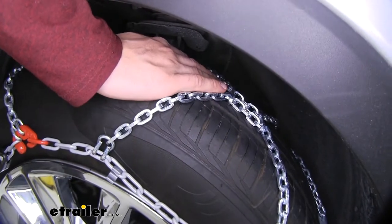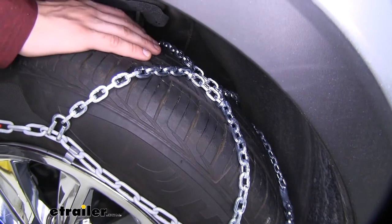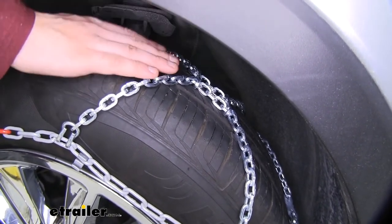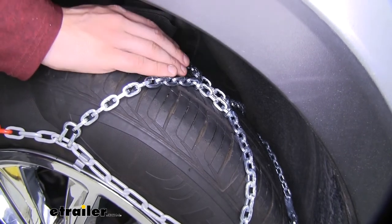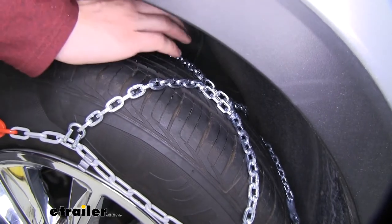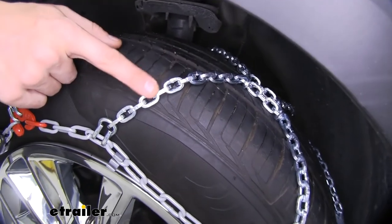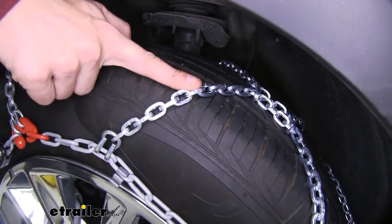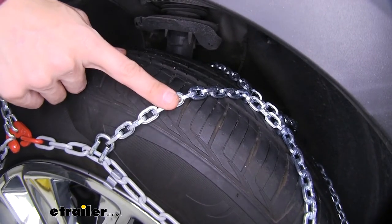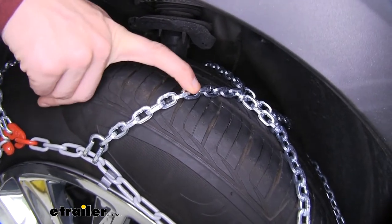These chains have a diamond pattern design that gives you more coverage around the tire compared to a ladder pattern style chain. You're almost constantly going to have a part of your chain making contact with the ground, whereas a ladder pattern sometimes feels like it's going over a lot of little speed bumps. With the cross links right here, we have dual-sided D-shaped links that really dig into snow and ice to give you the bite and traction you need.